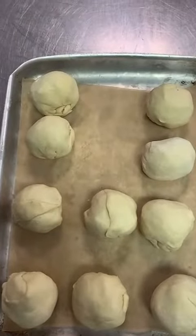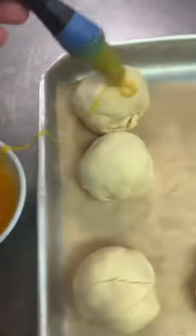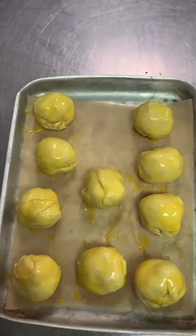Pop it on your baking tray. You only need some egg wash to make it nice golden brown. Pop it in your oven, 160 degrees for 10 minutes.